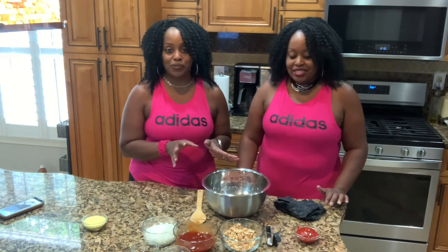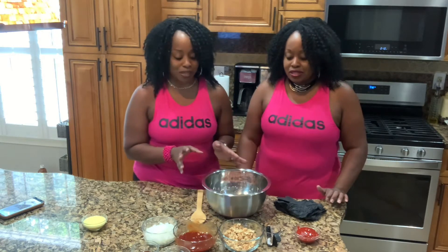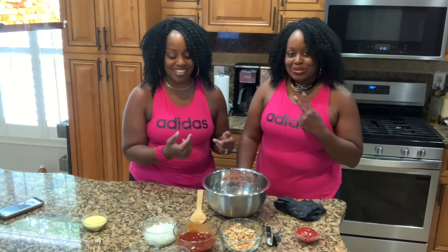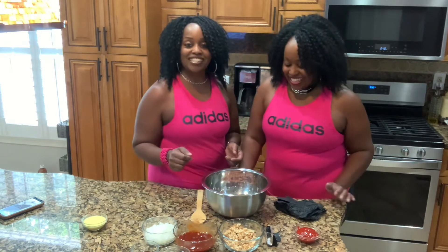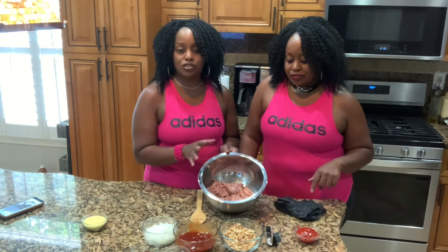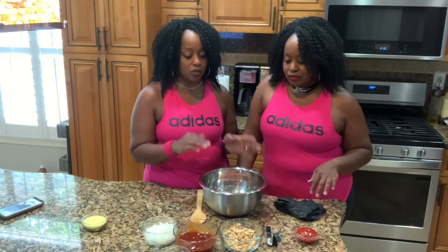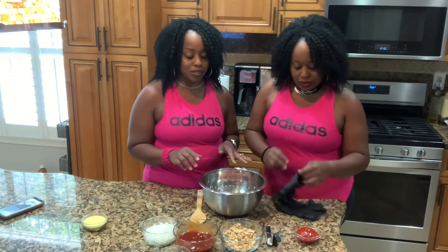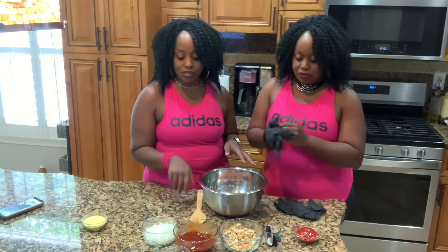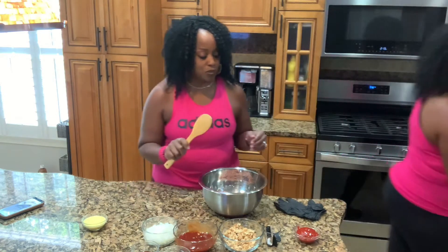So this is a vegan meatloaf and we're going to get started. We're doing a double recipe here. We're using Beyond ground plant-based meat — we've already opened the package. You can use Beyond or Impossible, whichever one you prefer. We're going to go ahead and get going with our gloves on.